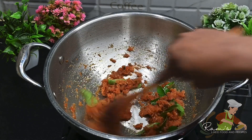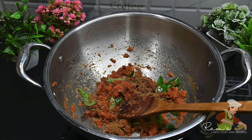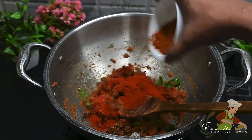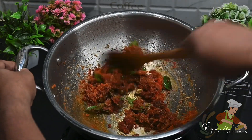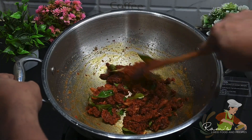After that, add the curry powder. When you add curry powder, it will give a nice texture.